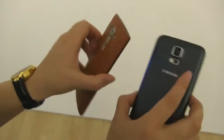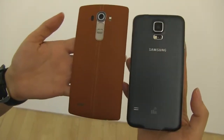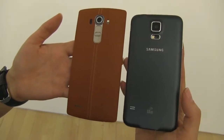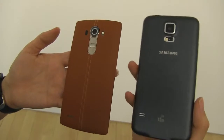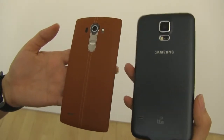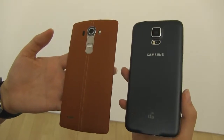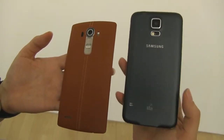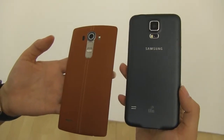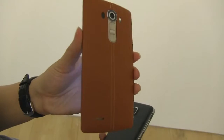There are a few similarities — these both have removable covers, they both have micro SD card slots, and they both have removable batteries. We know that on the Galaxy S6 line this is not the case. So if you are an S5 user looking to upgrade and the things you love about the S5 are the removable battery and the micro SD card slot, you may be in the market to switch over to the LG G4.